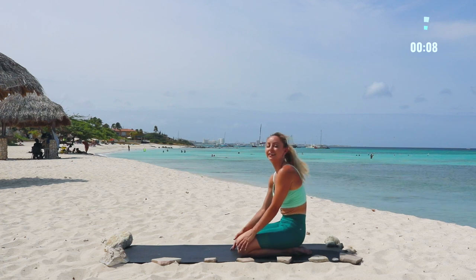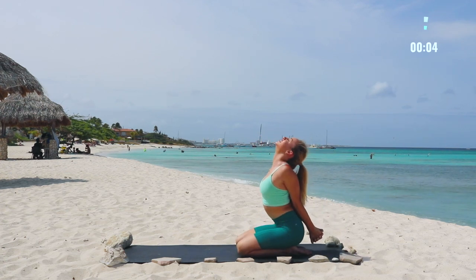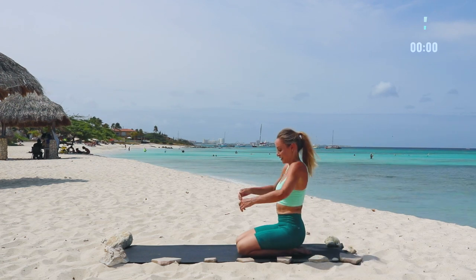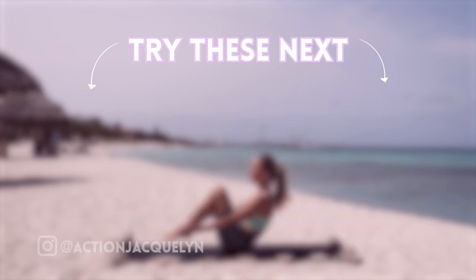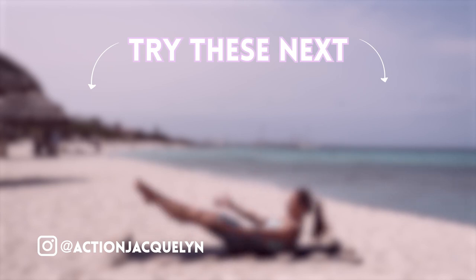You did an amazing job — thanks for joining me. We're going to take a nice shoulder stretch here. I packed a lot of information in here, so make sure you come back and do this video again and again and you're going to get stronger every day. Make sure that you hit that like button and subscribe — turn on notifications so that you don't miss anything. Check out these other amazing yoga videos on my channel. Comment down below, let me know how you liked it, and I'll see you in the next video. Bye.